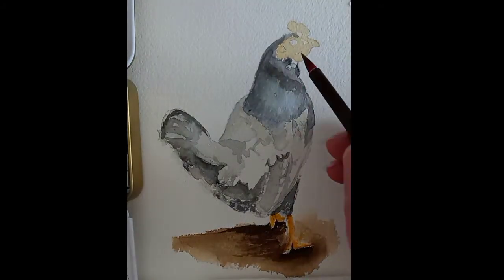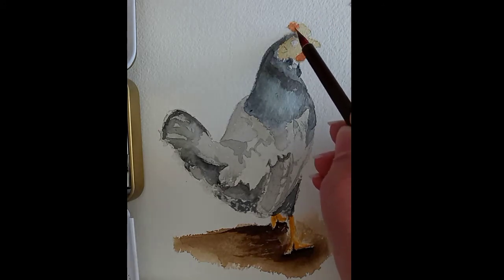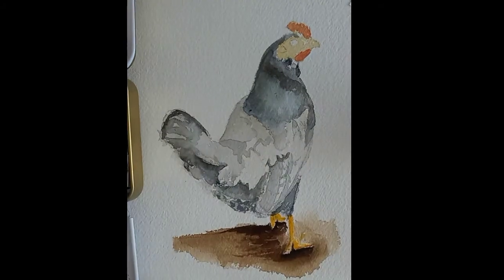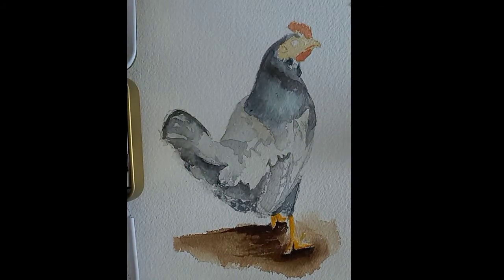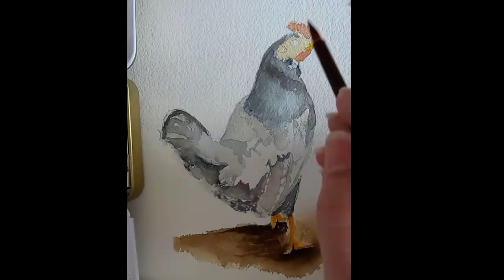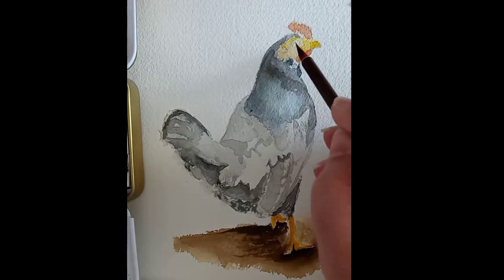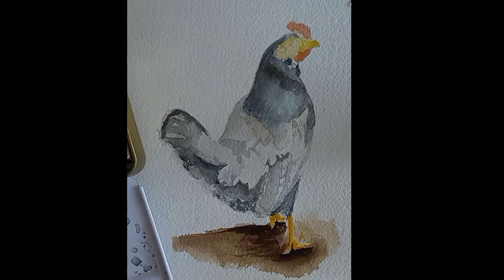Now that the chicken head has dried, I start dimensioning with a red color and producing some spotting of shadows. I used a deeper yellow for the beak and some other areas around the head, and also to deepen the shadows of the chicken legs.